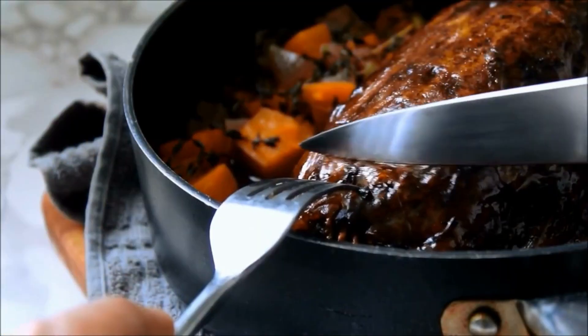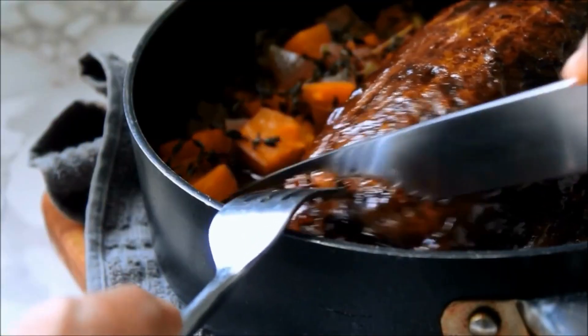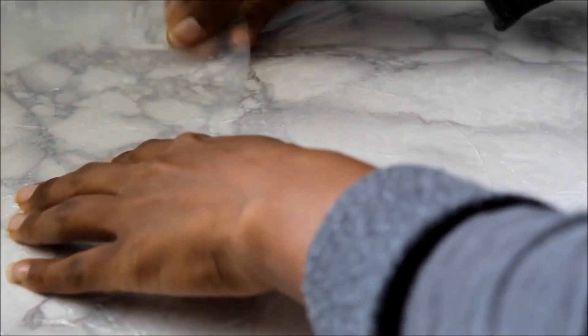This is my vegan brisket recipe — really delicious. You're going to start off with a rice paper layer that you're working on top of, and you're going to alternate between your shredded mushrooms as well as your shredded seitan.